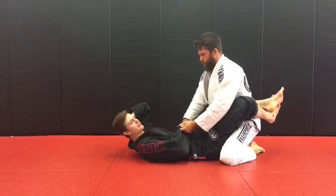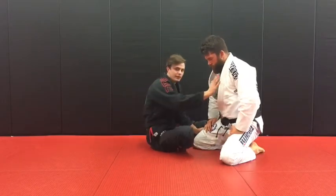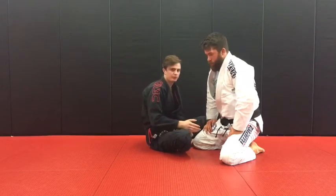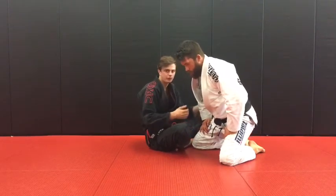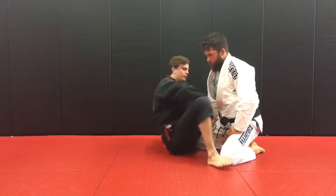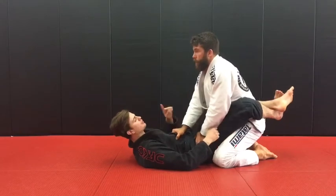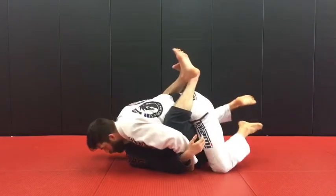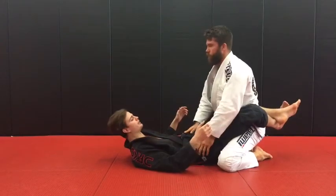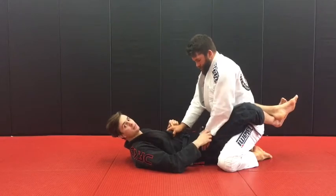A little trick I use all the time: look at Chewie's base — he's straight up. Sometimes when people start to pass, they do a little rock forward. When I feel him start to rock forward, I want to pull my legs up so I don't have to use my hands at all. You're going to feel the hips start to move forward, and when I feel this motion I just do a big pull forward, which knocks the guy's base off.